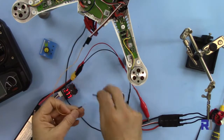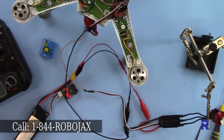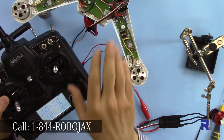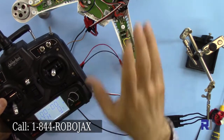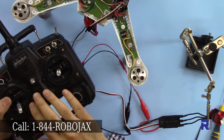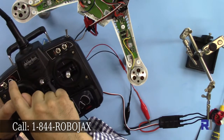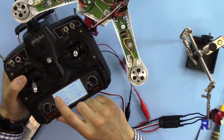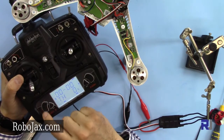The receiver is working — it's now connected. In this system, auxiliary one means flap. That's very important to know: auxiliary one on the receiver means flap. So if you set flap for something, that goes to auxiliary one. So I'm going to set flap to be connected to aux 2 on this controller. Press enter.